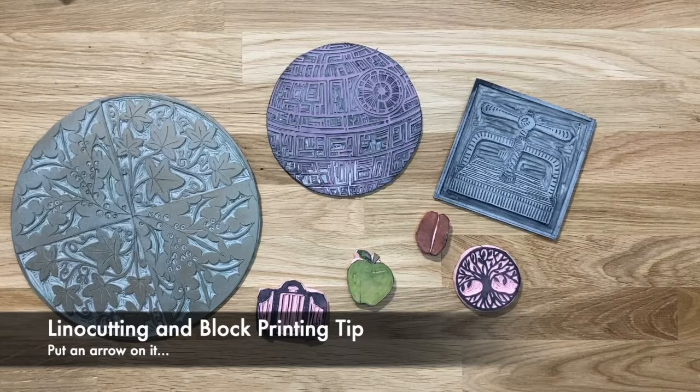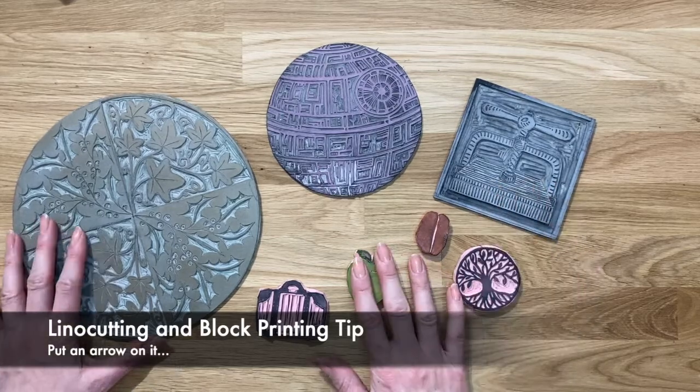Hi, my name is Susan Yates and I'm an artist, printmaker and online tutor. I've got another Tuesday tip for you, and this one is to do with lino cutting and block printing.